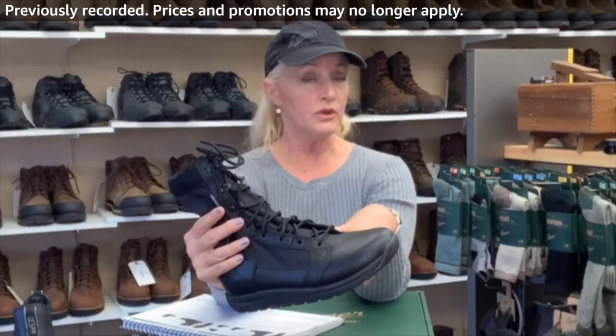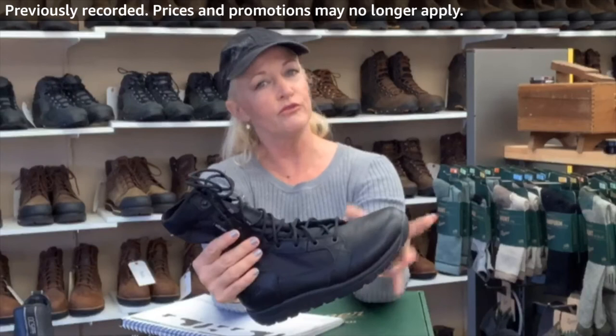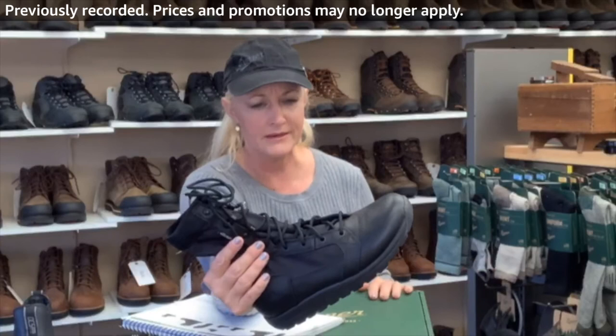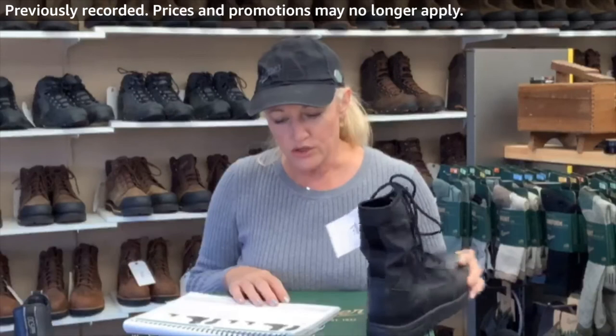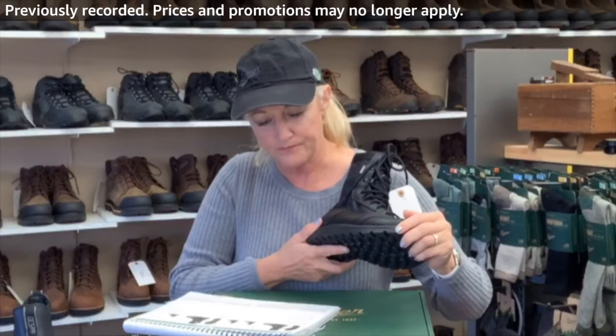I order this one in the waterproof — they offer it without waterproofing, but I just don't think the waterproof makes it that much hotter, so why not have that protection if it's a rainy day? It's so lightweight. The features include: Gore-Tex waterproof breathable lining and a polishable toe.